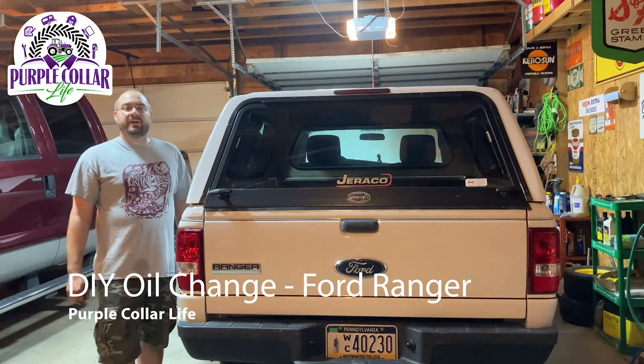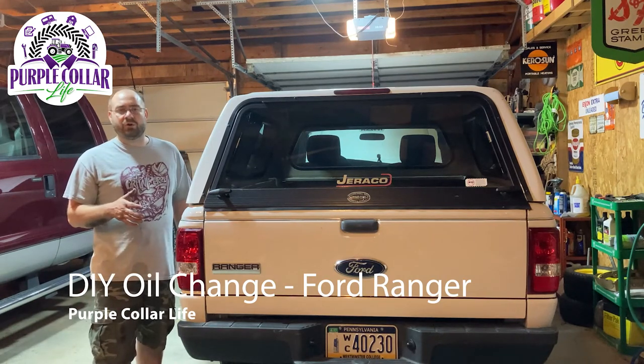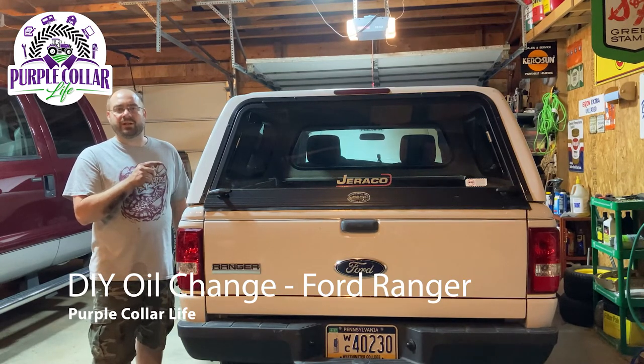Hi, Chad here with Purple Collar Life. Part of Purple Collar Life has been changing my own oil — I've done it for decades and almost every vehicle I've owned during that time. Today we're going to change the oil in this 2010 Ford Ranger with the 2.3 liter 16-valve four-cylinder engine.